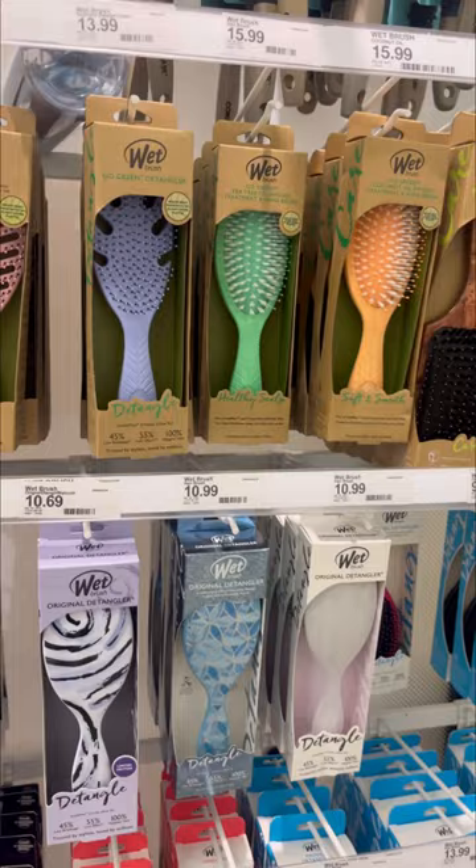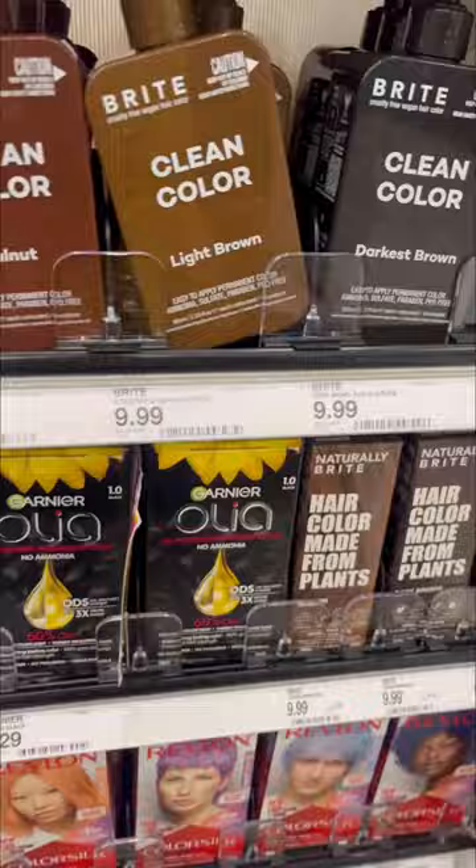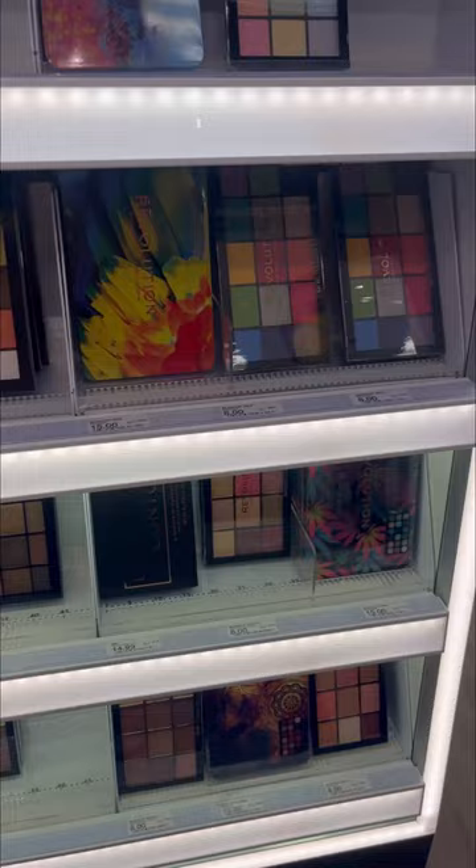They have a lot of different wet brushes. I haven't bought a new brush in a long time, probably since Bella was a baby. I did not know that wet brush came out with so many different kinds now. These Revlon hair dyes were interesting colors — I thought they were pretty cool. And these palettes right here, I thought were interesting colors.